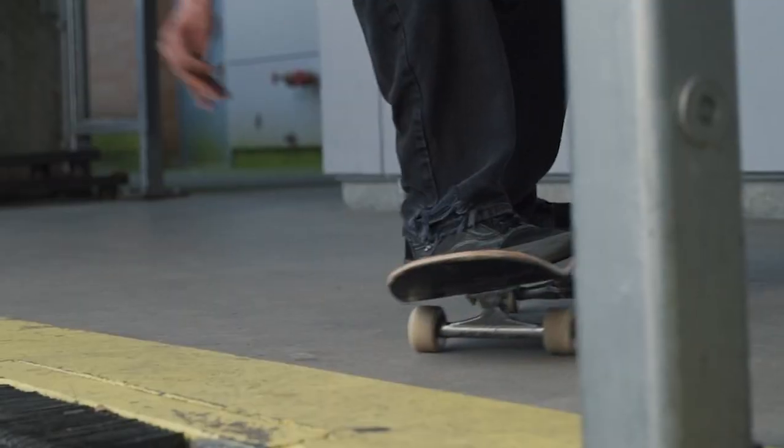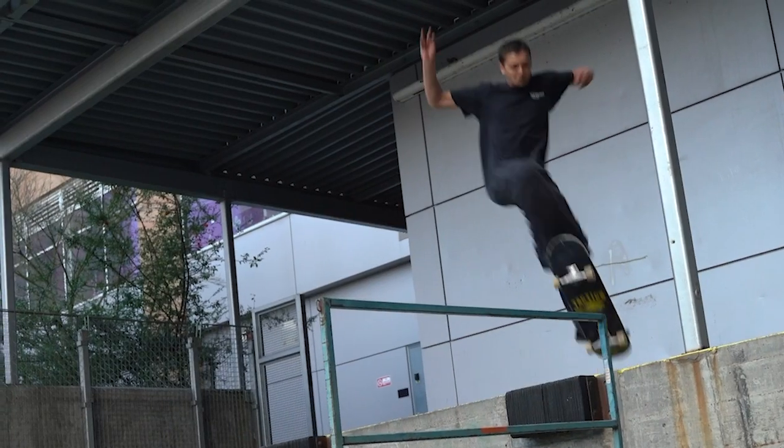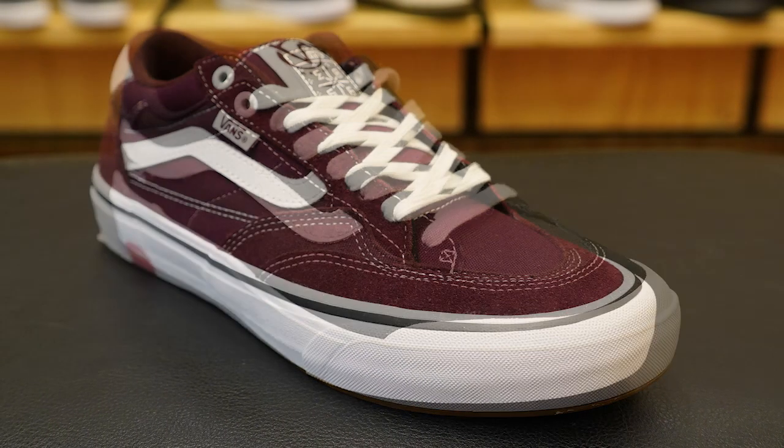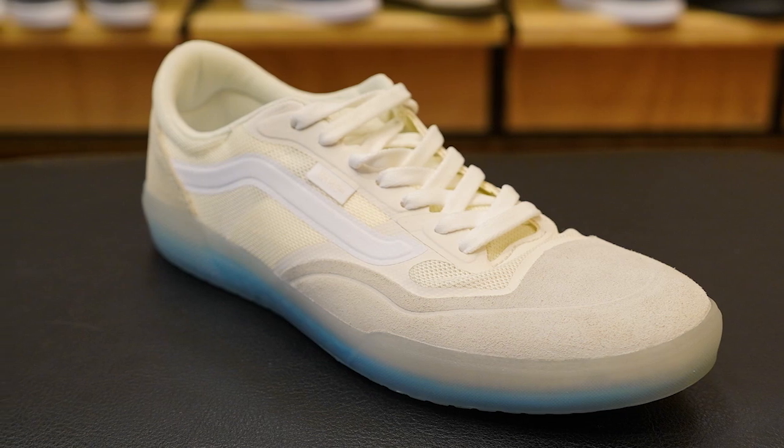The only shoes that will keep 'Pro' in the name are the shoes that are designated to one of their Pro riders. So the Kyle Walker Pro, the Burl Pro, Rowan Pro, Ave Pro, and so on will stay the same.